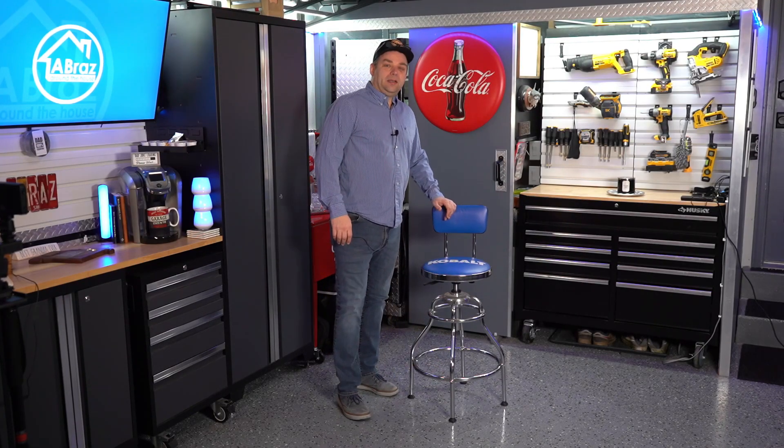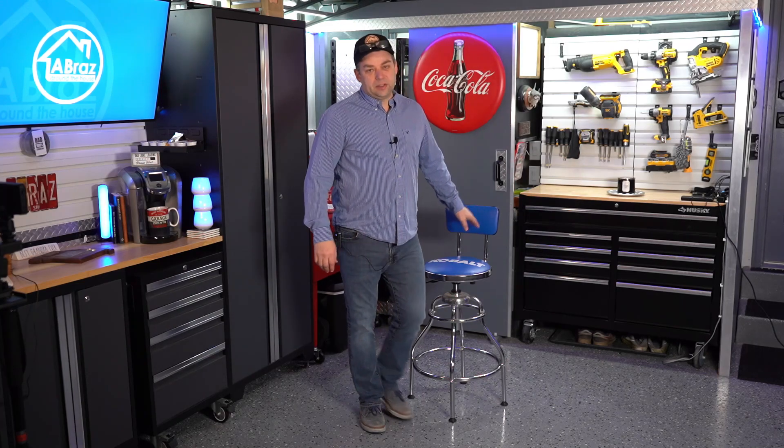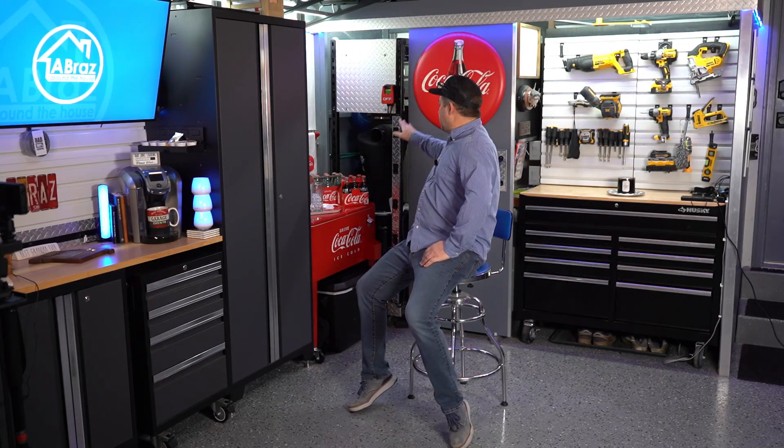Hi, welcome to Abras Around the House. Today I'm going to go over an install that I recently did in addition to the garage, and it is right behind the dust collection system here. It is a sub panel for 220.